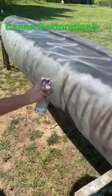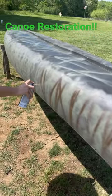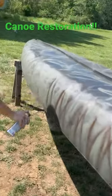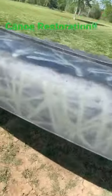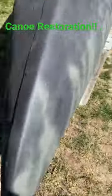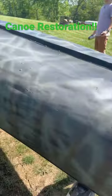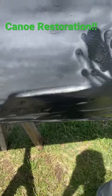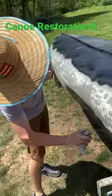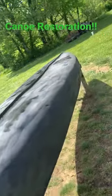Spray painting — got some green in there, got a little bit of brown on this side. We're going to make this side look like that side.